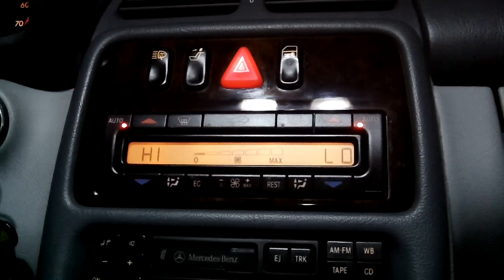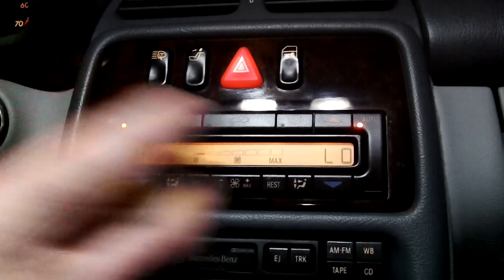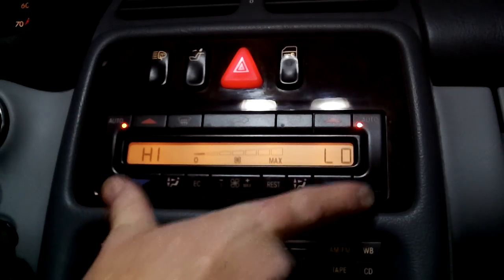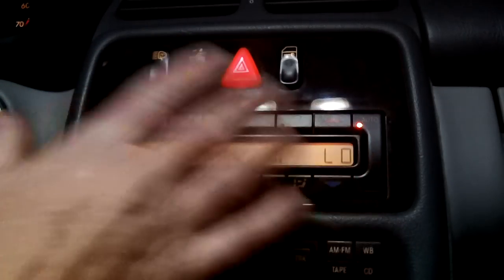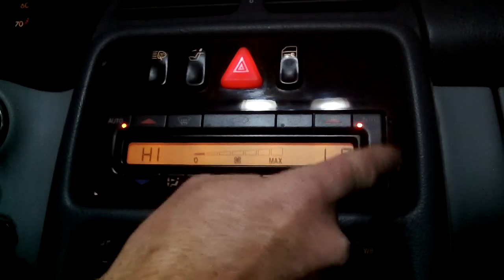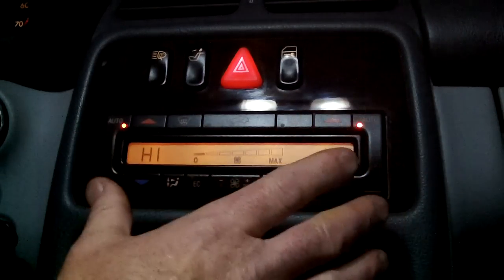Mercedes W208 — I'm pretty sure this applies to the 210, any model, the 203, if you've got the dual zone climate control. Not with the knobs; the knobs are a different setup. But this is the digital one with left and right zones.